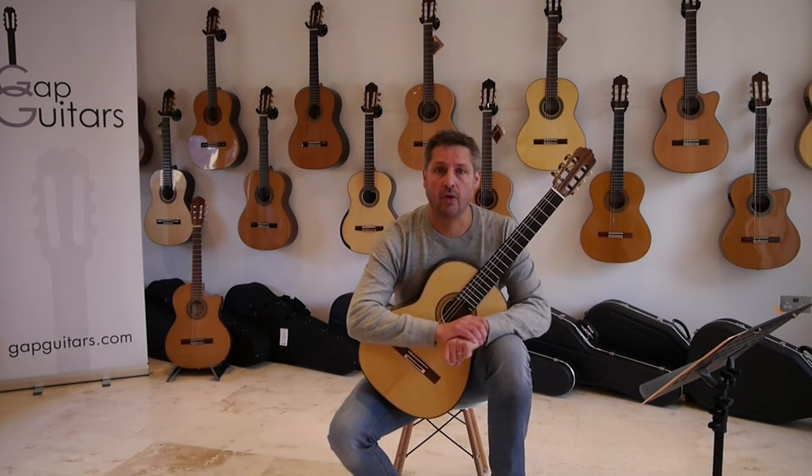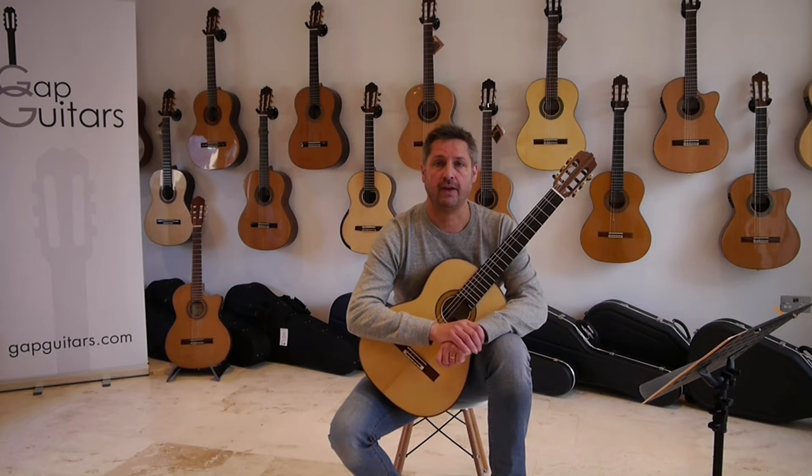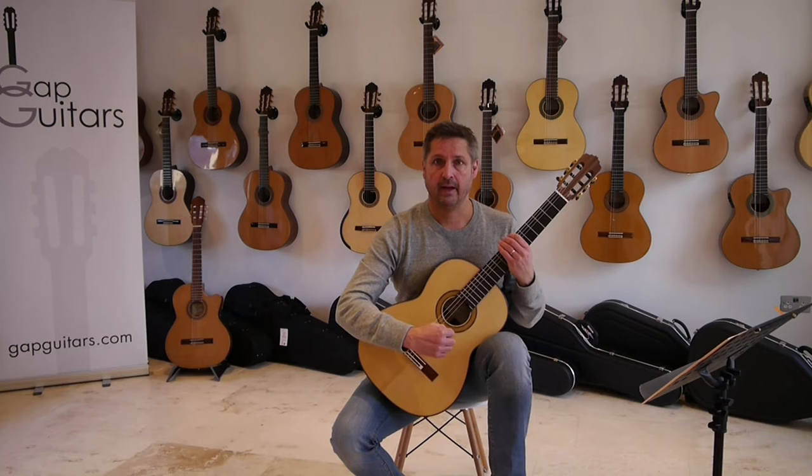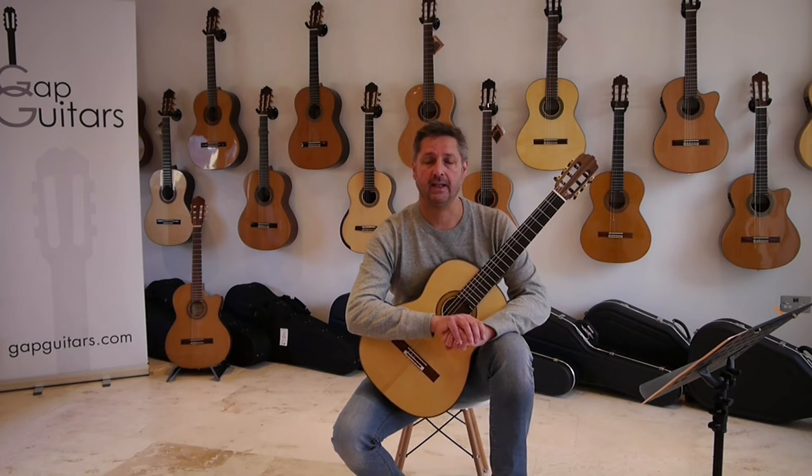Hi, today I'll be playing Old York from the Trinity Guildhall Grade 1 book. It's a teacher-pupil duet. I'll be playing the teacher part at about the speed that you'd be playing it in the exam.